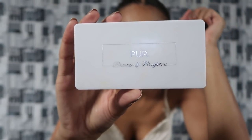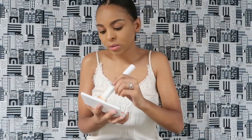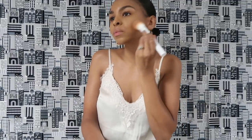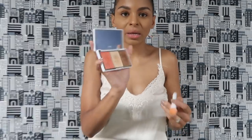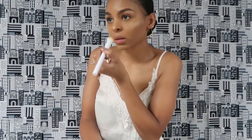I'm going to take this Bronze and Brighten palette from the brand Purr — I think that's how you pronounce it. Oh shoot, that came out aggressively. I'm going to have to blend that in. I'm going to take my buffing brush and buff that out — just a little too much for my liking.